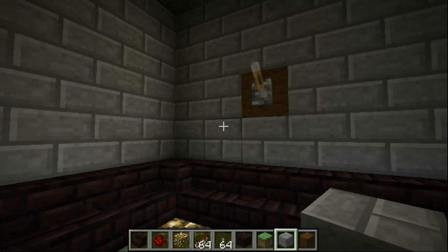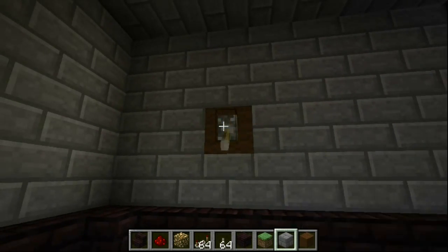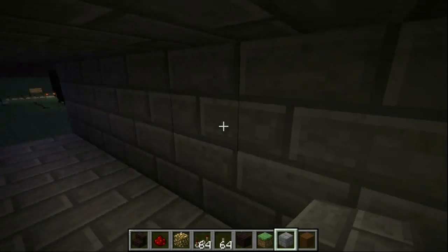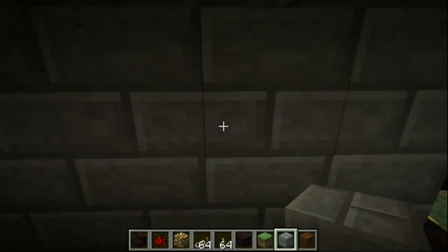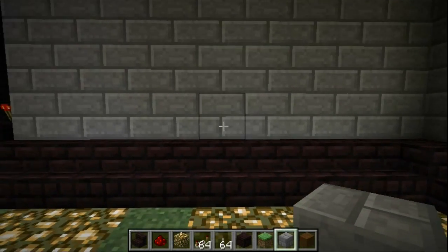Alright guys, I've got myself a lever — we're going to see what it does. Hey look, there's a door! As you can see, there are no pistons visible even when the door is open. It closes again, as usual.